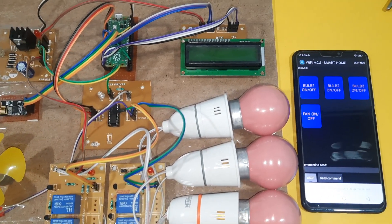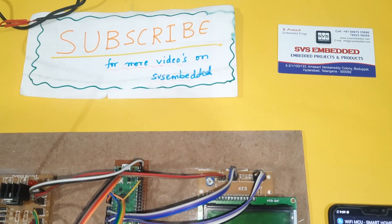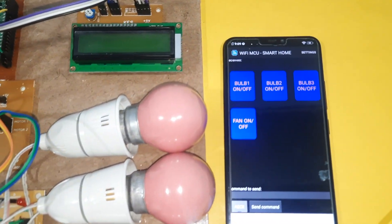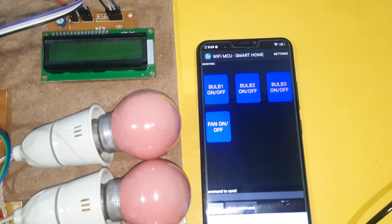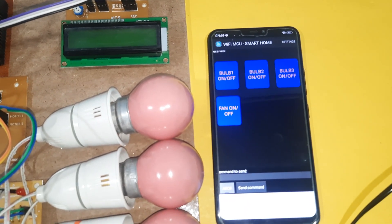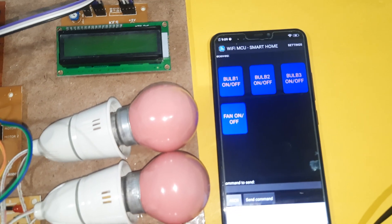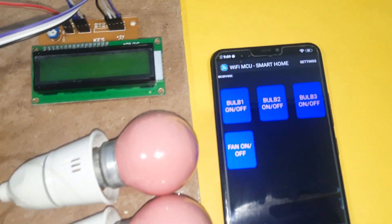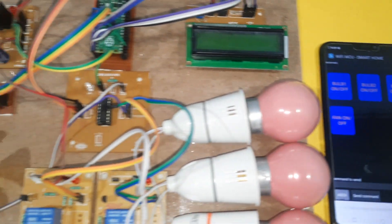Hi, we are from SVS Embedded. The project title is Wi-Fi based home automation. There are four appliances: bulb one, bulb two, bulb three, and one DC fan. We are using the Wi-Fi MCO app.